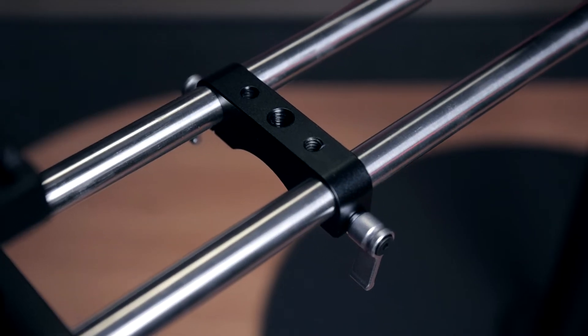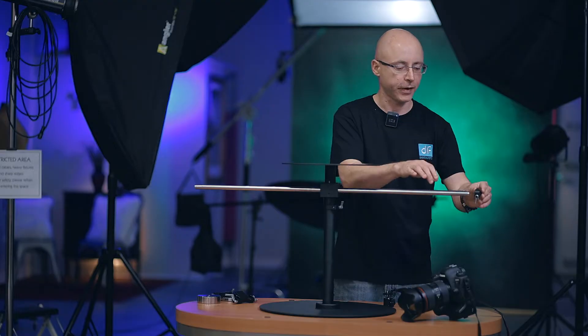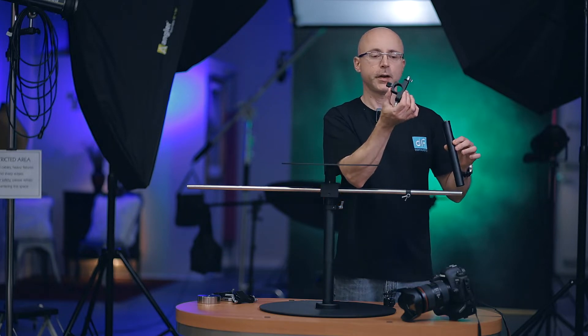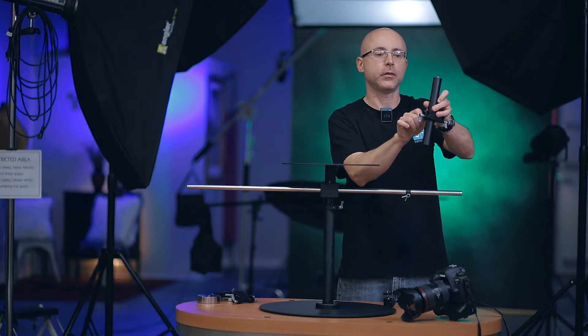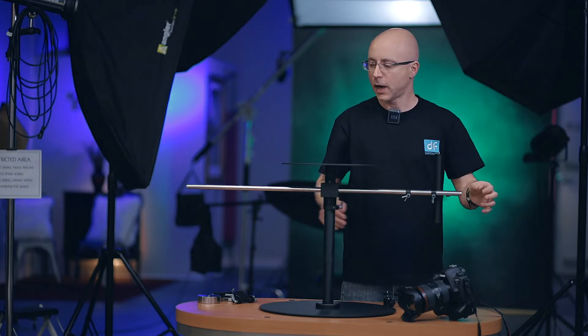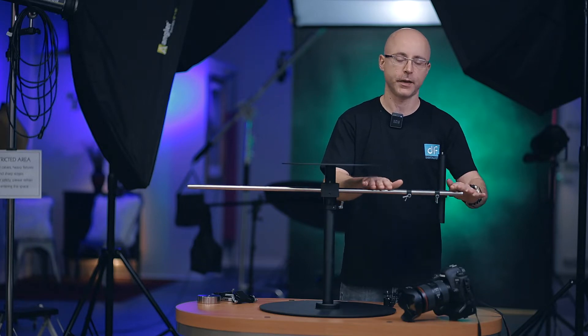Next piece is the accessory. It features a center 3/8 inch thread and 2 quarter inch threads right here, which is going to be facing up. Simply slide this here. And next, this pole is where the camera attaches. You just mount this accessory this way, tighten it down, secure the pole, and put it here. As long as you keep everything loose, everything slides very easily, and then you tighten everything down later on.